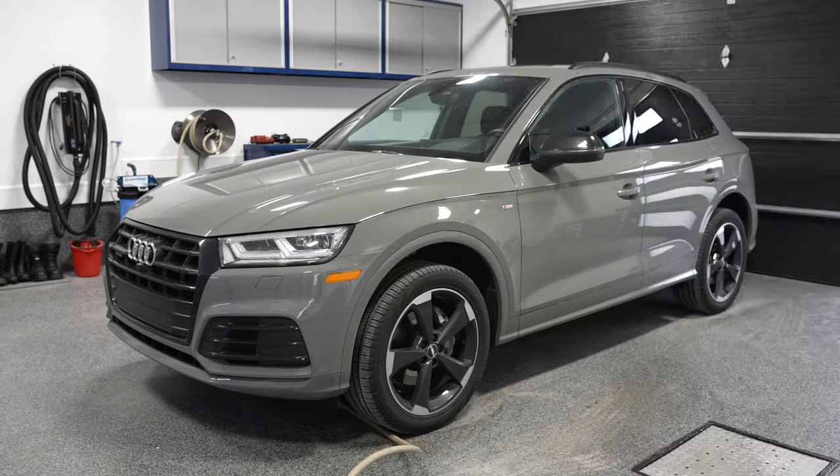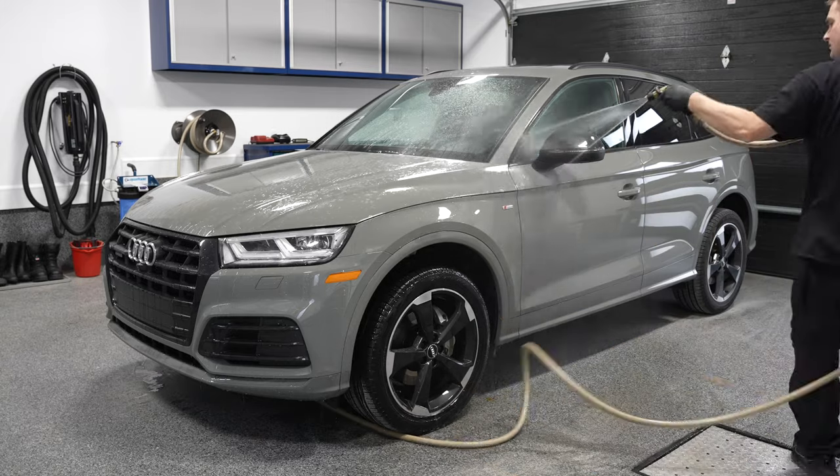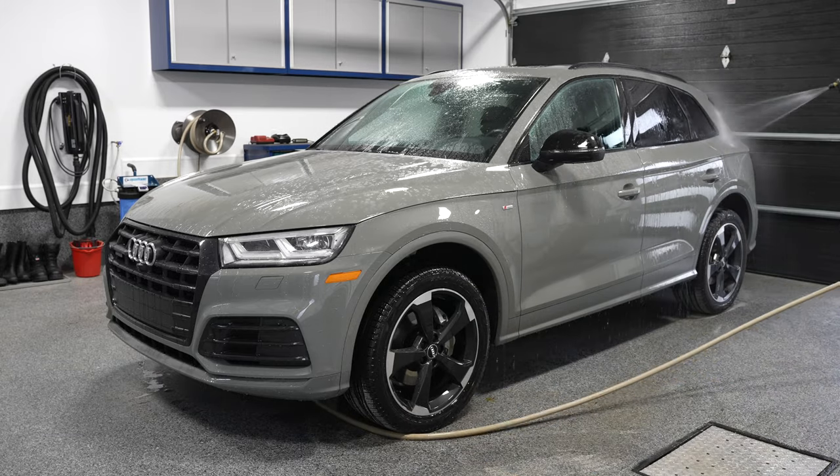Okay, guys, so we're going to start with the exterior. You can start with the interior if you want, but I prefer to always start with the exterior — I find that's usually where you're going to need the most energy, so you want to start there when you're nice and fresh at the beginning of your detailing session. We're going to first start by pre-rinsing the vehicle to knock off any loose dirt and contamination, and then we're going to wash the vehicle.